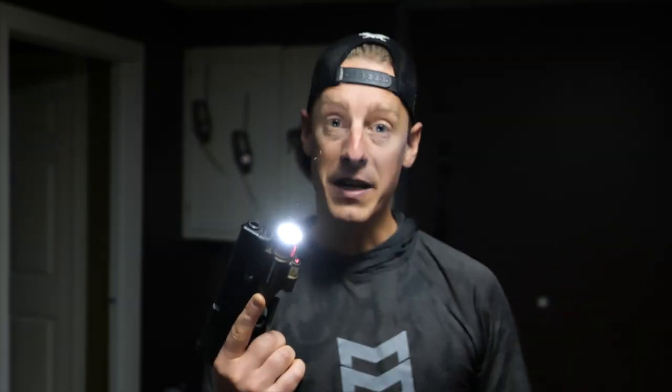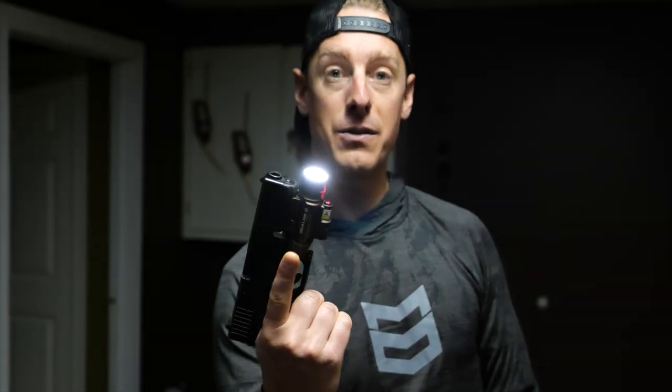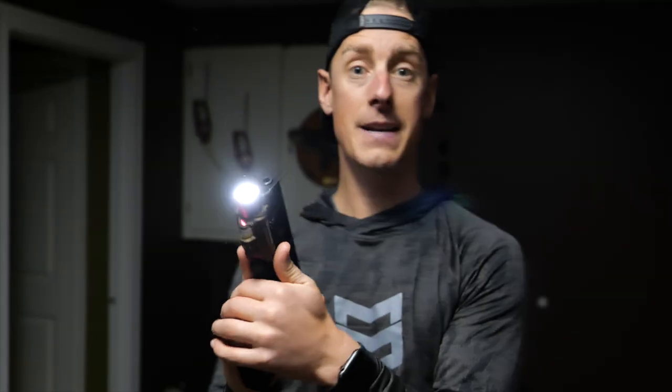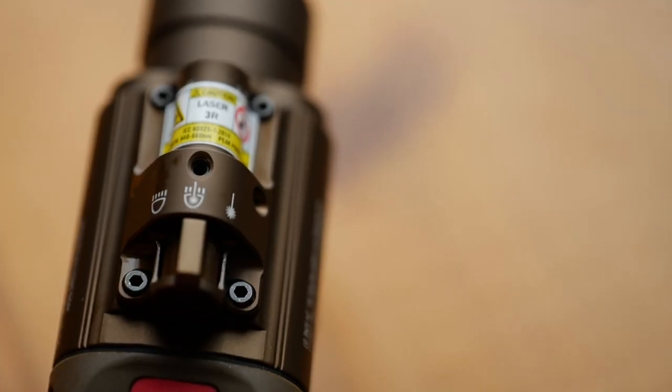Let me show you how this one works — super easy to turn on and off using these side buttons. You can use your index finger, your thumb on the other side, or push both and it goes into strobe mode. It also has several modes: straight LED, LED with laser, or just laser. This light has a max of 1120 lumens and can throw light out to 240 meters. Get yourself a weapon light.